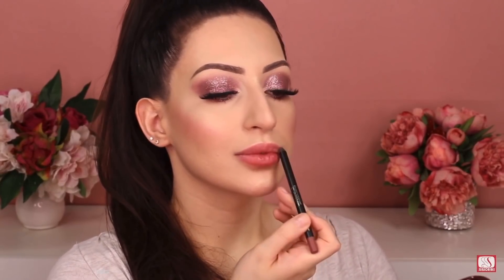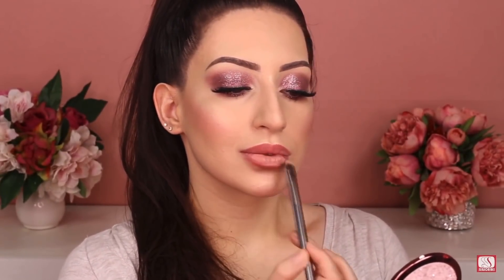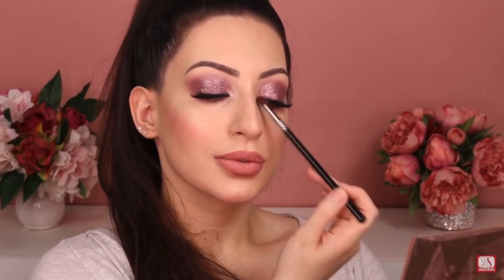To finish this makeup look, I'm using the lip contour by Melt Cosmetics and a liquid lipstick by BH Cosmetics — a perfect nude shade with an amazing formula. And that's how I completed this makeup tutorial! I really hope you liked it. Comment below what you think about this look and what you want to see next. Don't forget to subscribe, hit the notification bell, like this video, and share it with your friends. See you in the next tutorial!